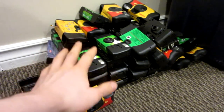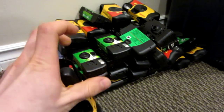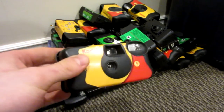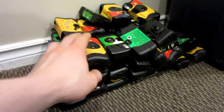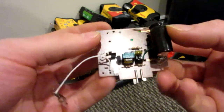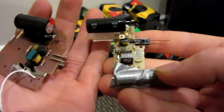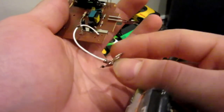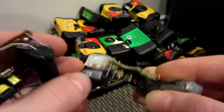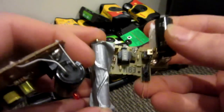Here are the disposable cameras I was talking about. Basically, I went to my local Blacks store — or any store that develops disposable cameras — and they just throw them out afterwards, so I was able to get almost a hundred of them. What you're looking to get out of them are these circuit boards. They all look a little different, but they all have basically the same components: battery posts, a big capacitor, and your flash. This is the main component we're going to use to make the doorknob shocker.